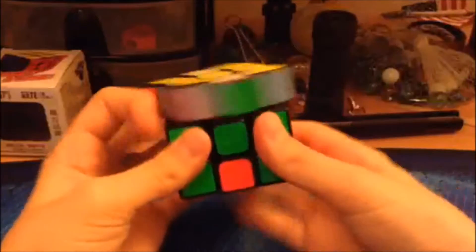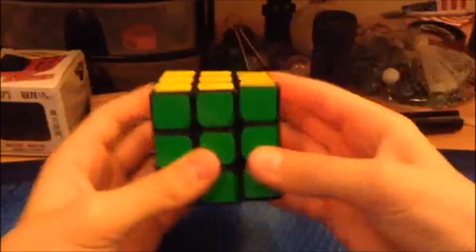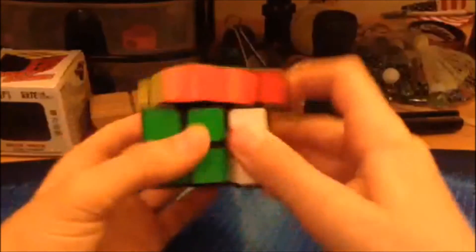The turning on this cube is smooth and crispy and has a very pleasurable feeling for most people. This cube flows very well in algorithms and is a nice cube for all.